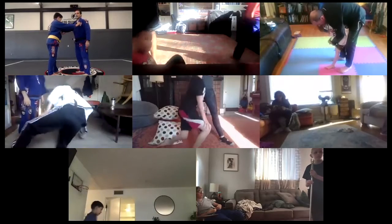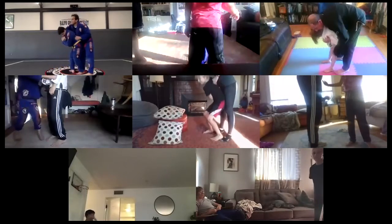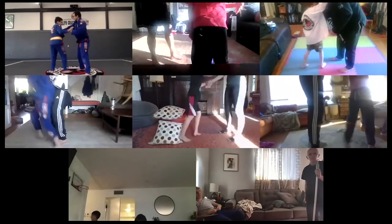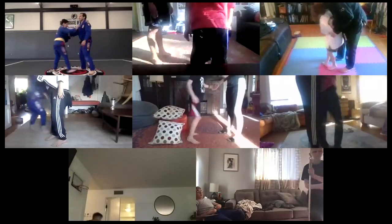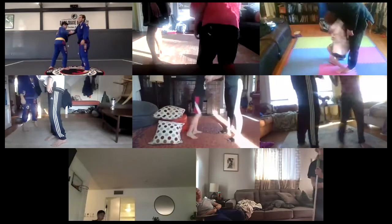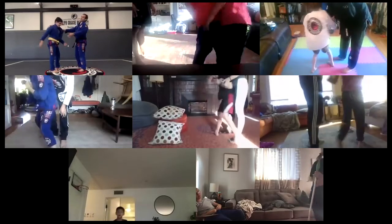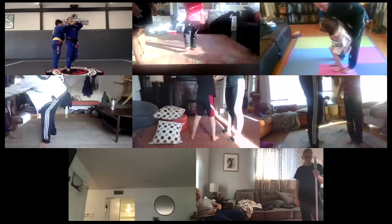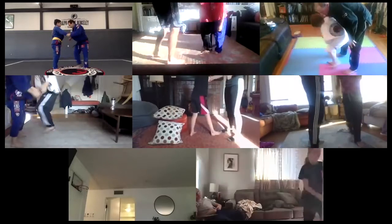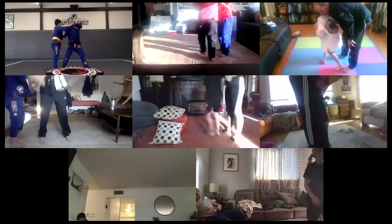Let's go. I'm gonna count. Go — one, two, three, four, five, six, seven, eight, nine, ten. All right, other person. One breath only. Go — one, two, three, four, five, six, seven, eight, nine, ten.